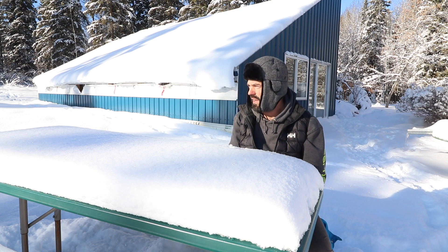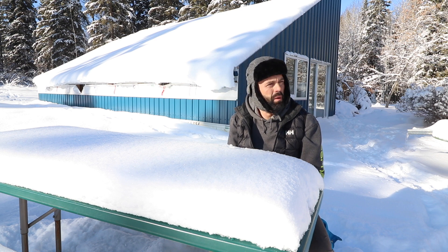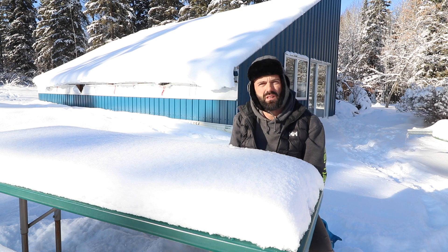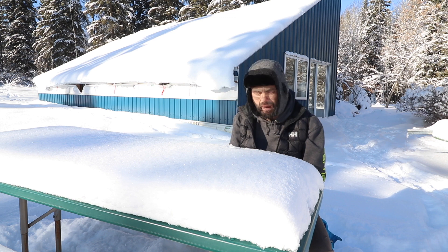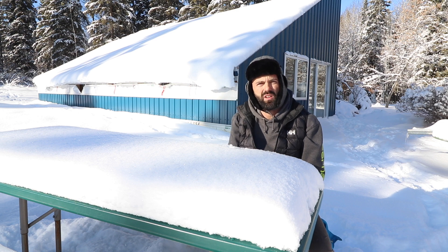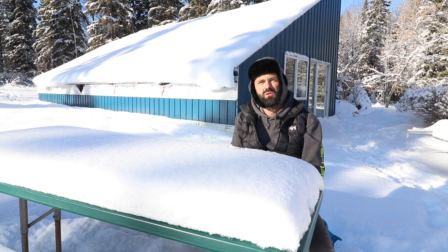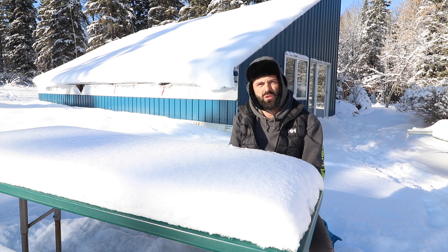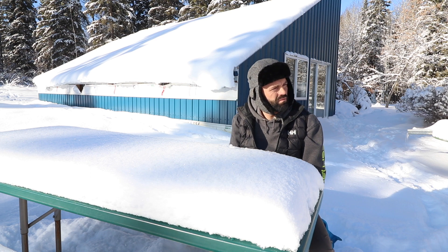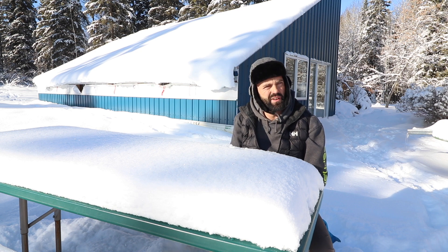We are going to sell these drawings — they'll be available for $500 for the greenhouse structure and probably another $500 for the subterranean heating and cooling system design. As it stands right now those aren't available on the website, but they will be in the not-too-distant future. We'll leave a link to the newsletter in the show notes below.